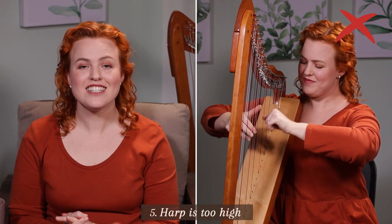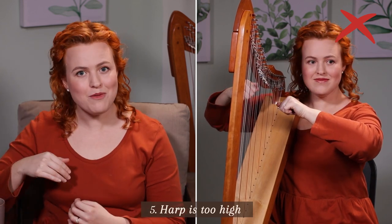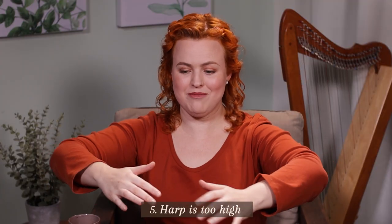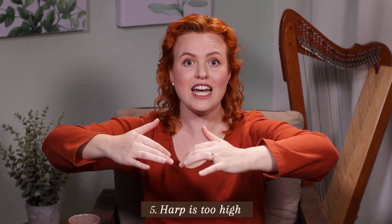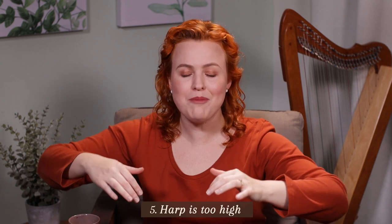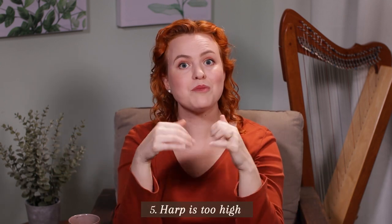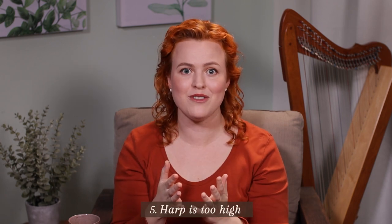Mistake number five is having your harp too high compared to your body. If we try to get our elbows in the right position relative to the strings, they have to go so high that it creates a lot of shoulder tension. We can't keep that up, so we end up with elbows down, wrists popping up, or fingers plucking in the wrong direction — it really contributes to some of the other problems.